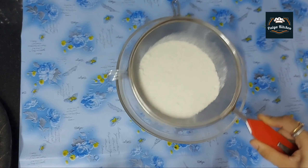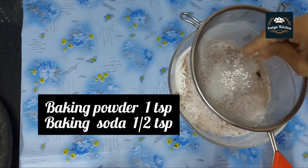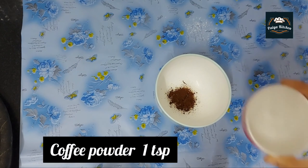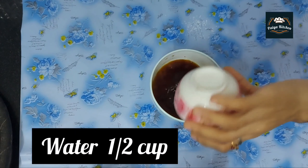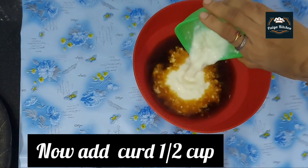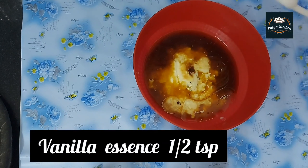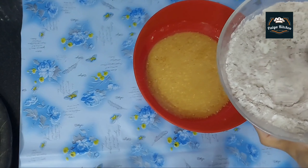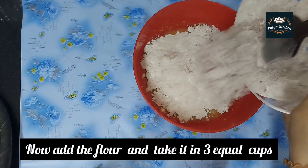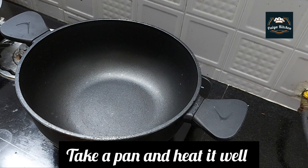1 cup maitha mavur, 1 cup powder sugar — mix the sugar in the mix. 1 cup cocoa powder, 1 teaspoon baking powder, 1 teaspoon baking soda.